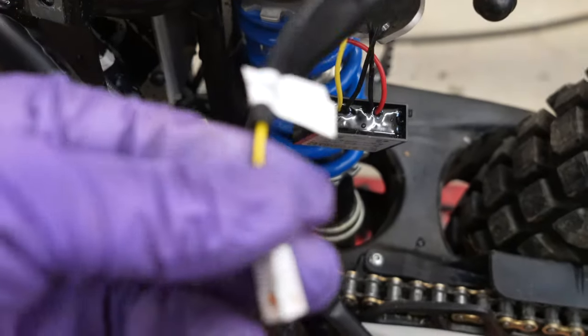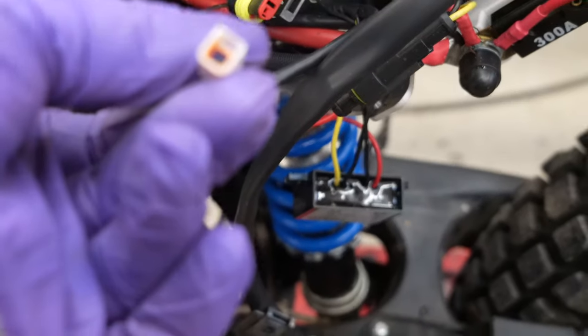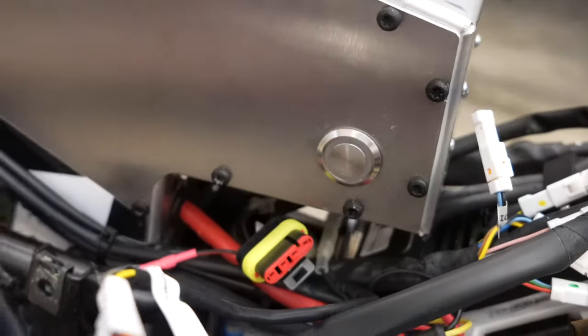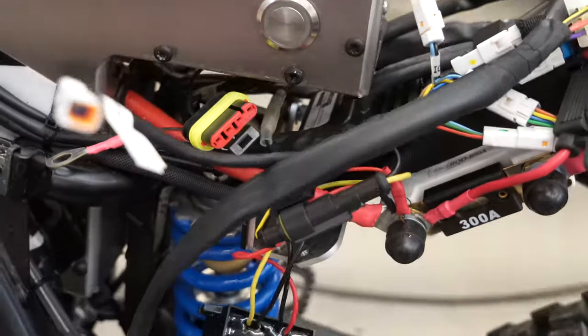One of those goes to — I added that — that goes to that little itty-bitty tail light under the fender.